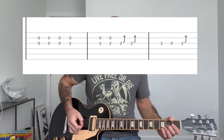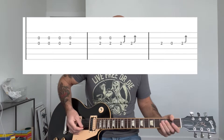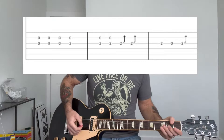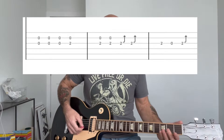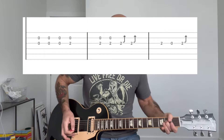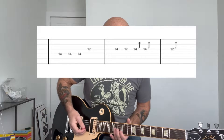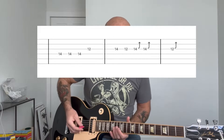Then you're going to bend, and then you're going to basically let off. And then one more bend. And you can play with that open on the B string too. So that first part all the way through.